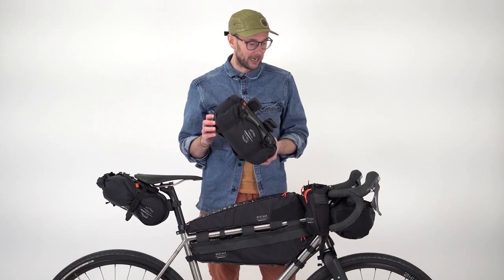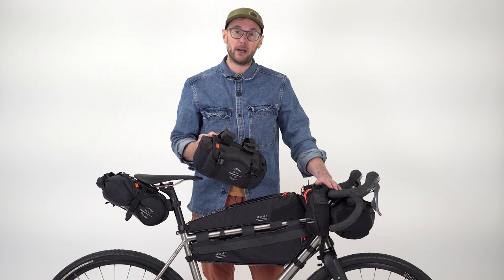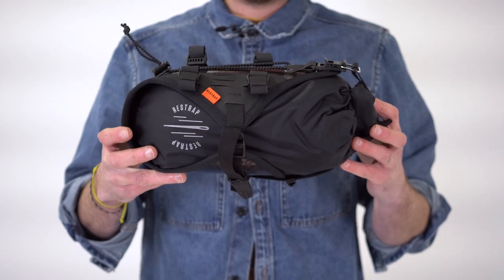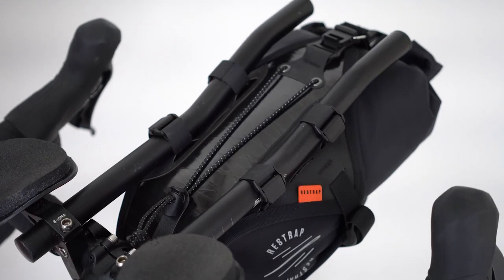Welcome to another ReStrap how-to video. Today we're looking at the race range, and in particular the race bar bag. It's worth noting that this is designed for regular drop bars and regular flat bars. We do have an alternative version called the aero race bar bag, which is designed for TT bars, but let's just focus on this one today.